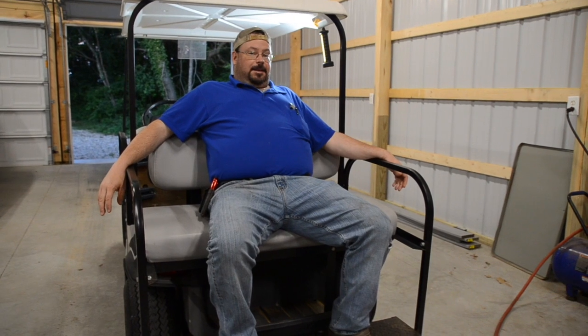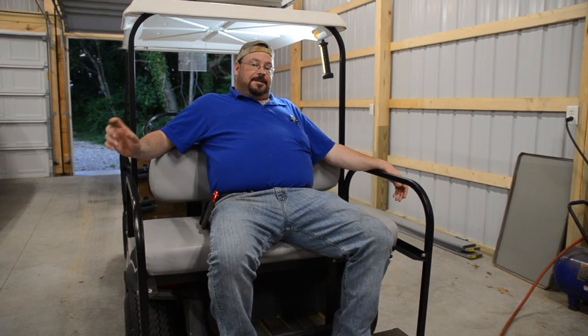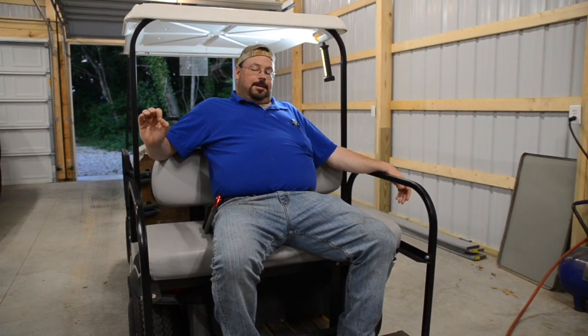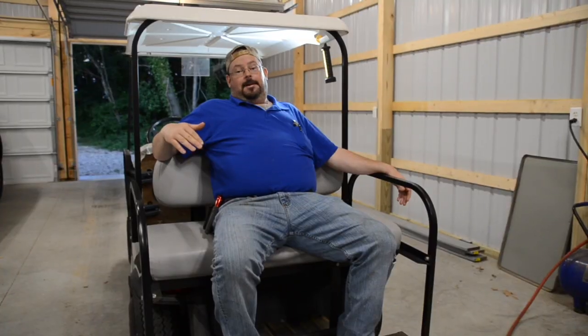I couldn't really test it under load with the amp meter or the voltmeter because the batteries are under the seat. It does have a little gauge on it — doesn't have any numbers, just green and red. Red's bad, everybody knows red's bad. And it goes all the way to the red as soon as you try to go.